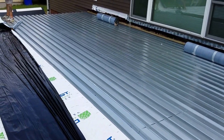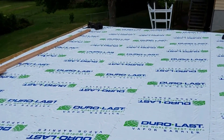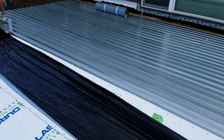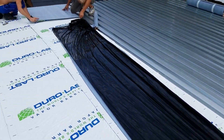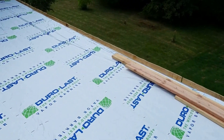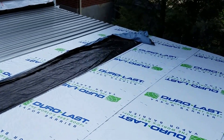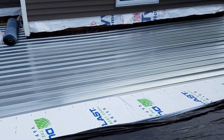Our roof here is high beams four foot on center with a 22 gauge galvanized steel deck, then we have Duralast vapor barrier, inch and a half Hunter poly ISO, and then a fully adhered Duralast 60 mil PVC.